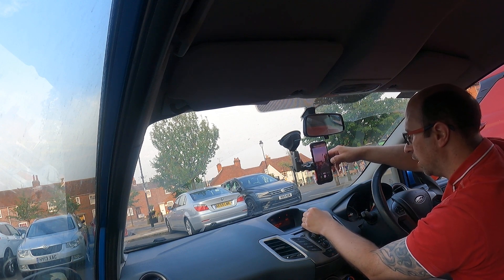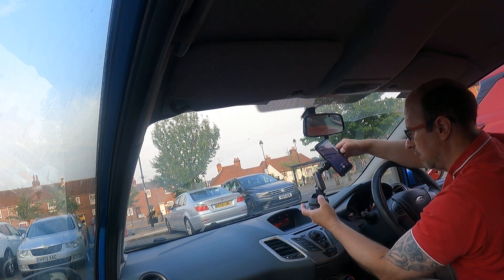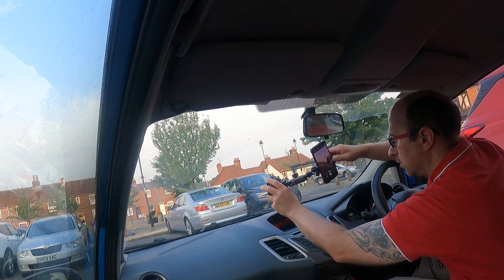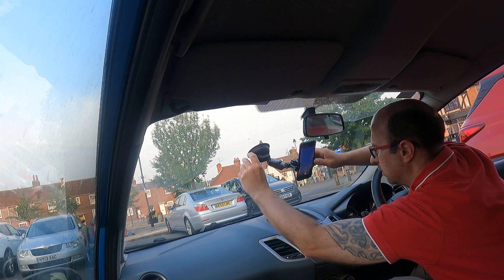The problem is you can't tilt up and down, so I have to change the mount again like I did with the GoPro the other day. So this needs to move — let's do it about there, like I did the other day.